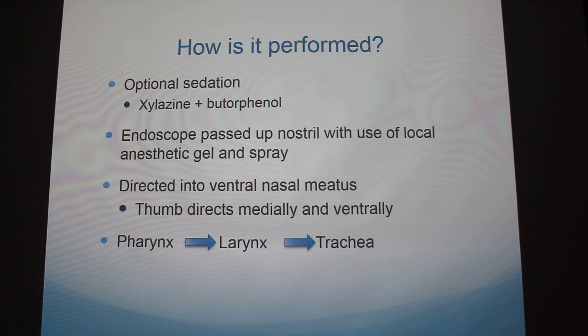Sedation is optional for this procedure. In our case we did use sedation — we used xylazine and butorphanol — because we were more focused on the lower respiratory tract. But if a veterinarian wanted to look at the larynx or the movement in the upper respiratory tract, they would not use sedation, because it makes that movement lazy and is not a good representation of what's going on. The butorphanol is good to calm the cough reflex, because when you are in there, the horses want to cough, which makes the job harder.